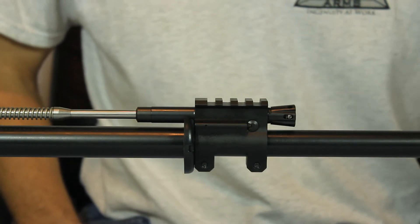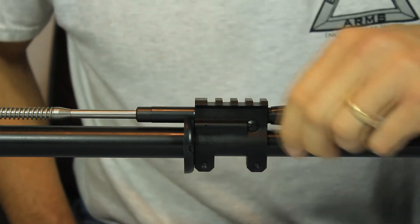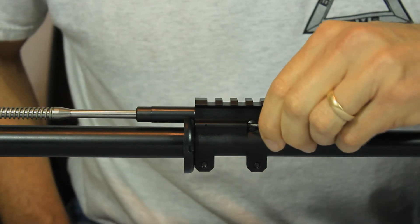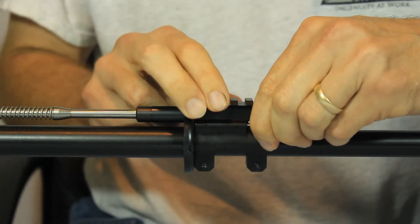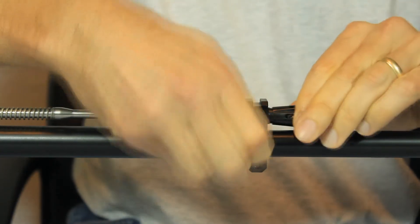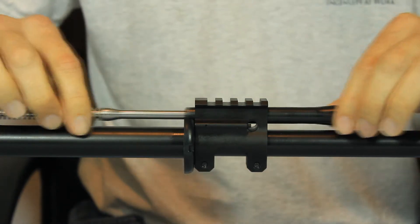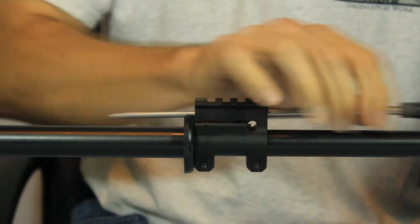Now we're zoomed in on the gas block. We're going to go ahead and go over the disassembly — push in on our detent here, push out our cross pin. Cross pin comes out. You can pull out the piston regulator and the op rod.